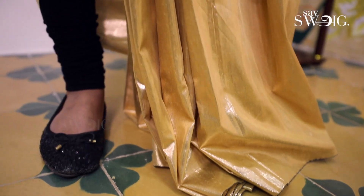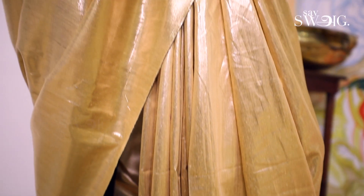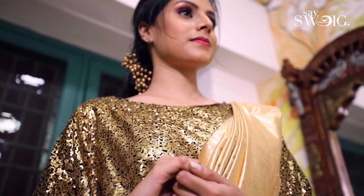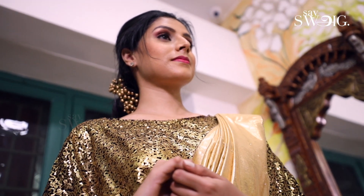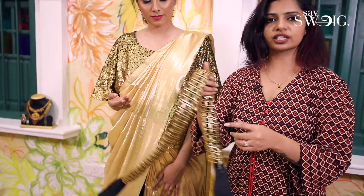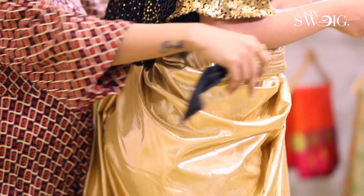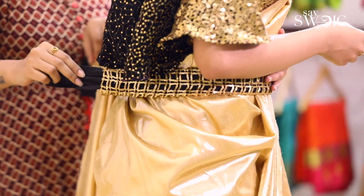That's why we do sequin work. If you look at this, you can see the black leg in the shimmer tissue material. If you look at the color combinations, you can see the color combinations of this material. If you look at the structure, you can see the cut-work belt. Overall, we have finished this.